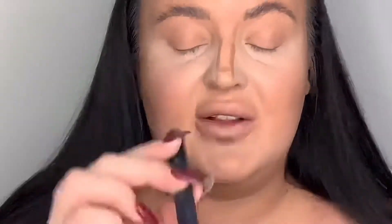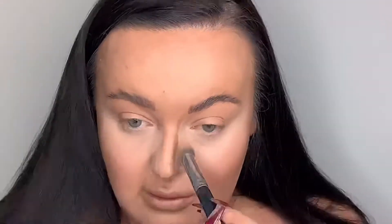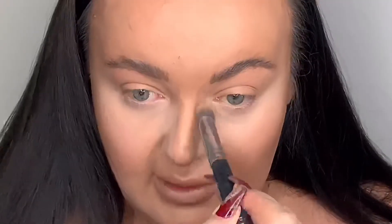You can use a beauty blender but I find cream contour blends better with a brush. I'm using a Morphe M173 brush to buff out the nose area — a good nose contour completely changes the shape of your face.